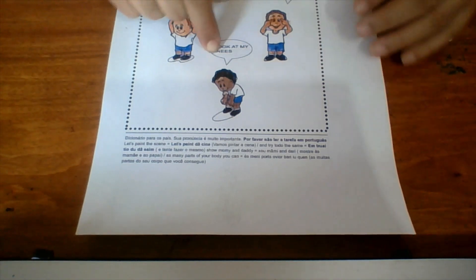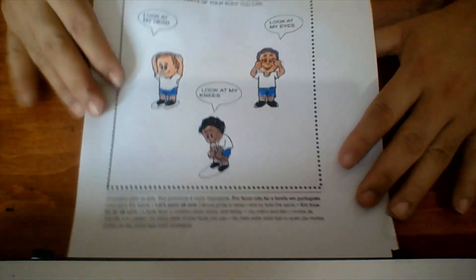Look at my knees. Now what else do you remember? Look at my elbow, look at my chin, look at my neck. So go ahead — remember everything you can, take your notebook and find things to remember.